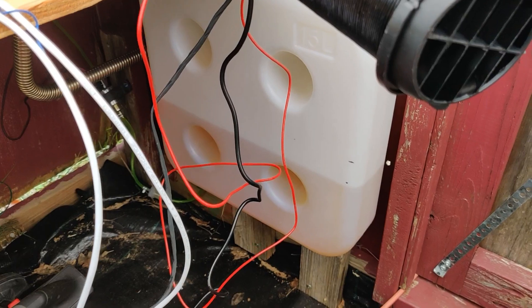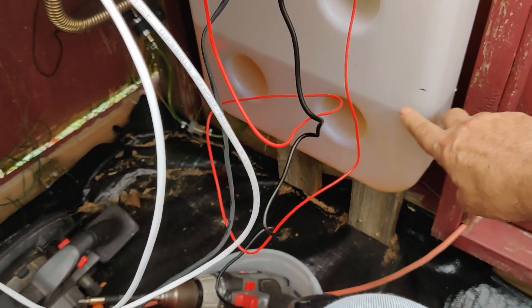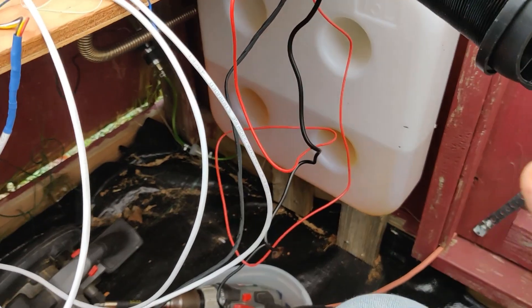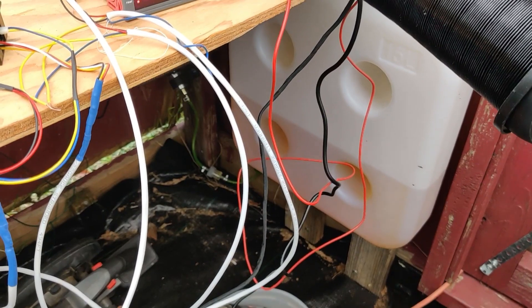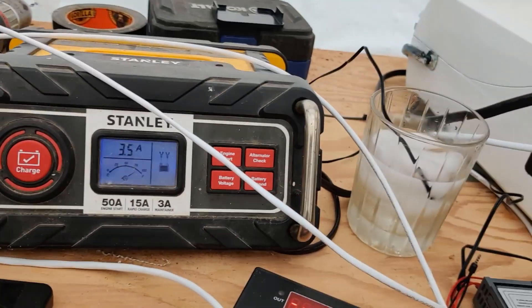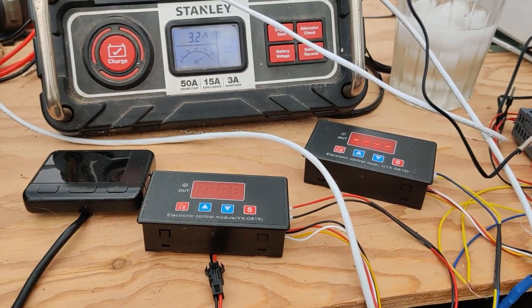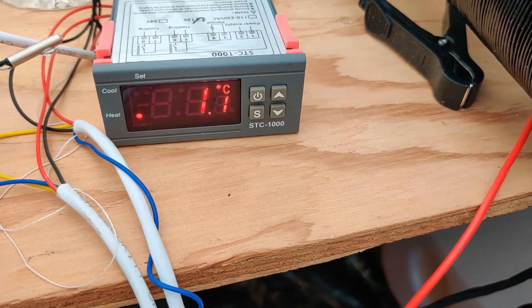It ran for 13 hours on low — you can see right there between those marks. This is a 15-liter tank, which is about 3.9 gallons. I'm going to go ahead and top it off because we've got some really cold weather coming and hopefully this will keep it from freezing in here.